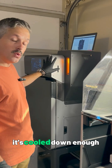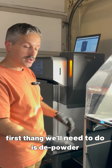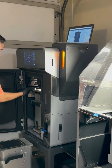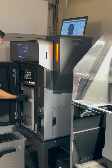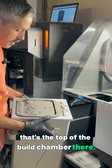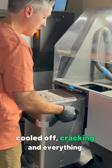That finished last night. It's cooled down enough for us to go ahead and take it out and start post-processing. The first thing we'll need to do is depowder, so I'll go ahead and get the build chamber out and show you what that looks like. Here's the build — that's the top of the build chamber. You can see all the powder is dry, cooled off, and cracking.